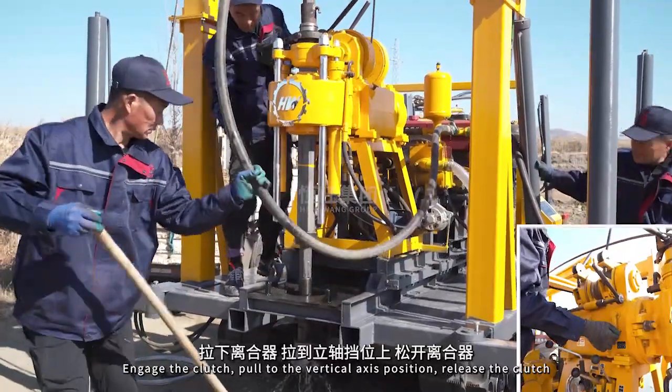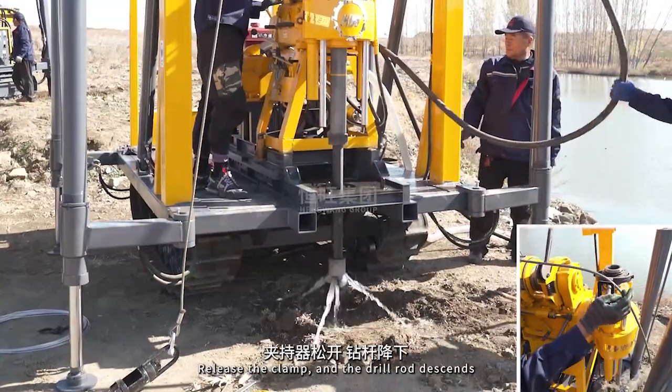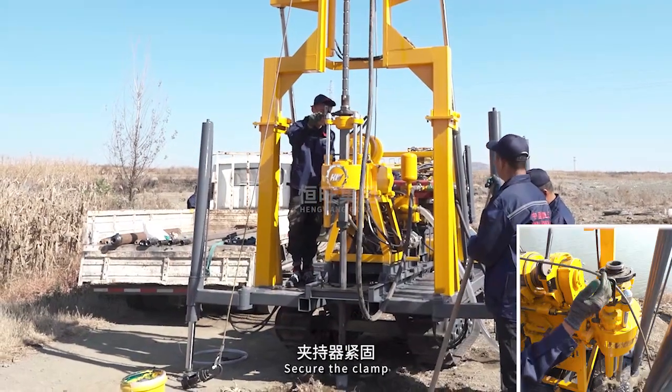Engage the clutch, pull to the vertical axis position, release the clutch. Release the clamp and the drill rod descends. Raise the turntable, lower the turntable. Secure the clamp.